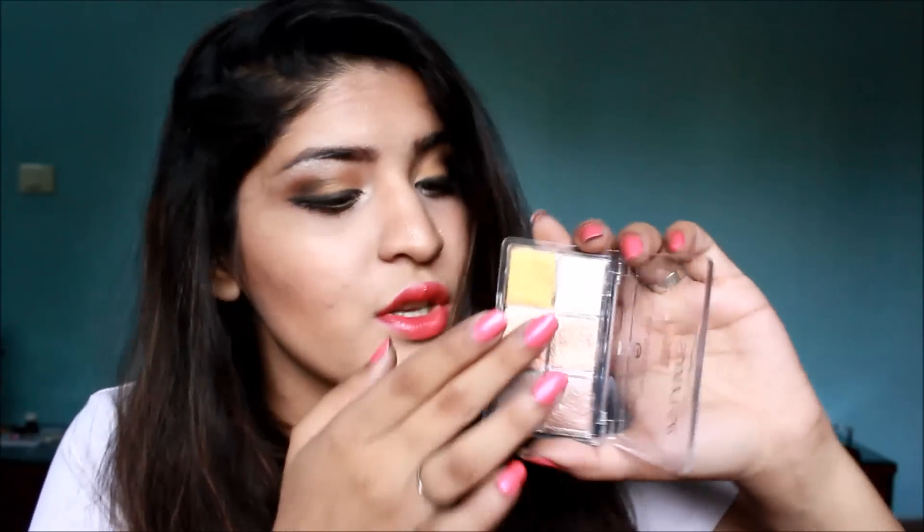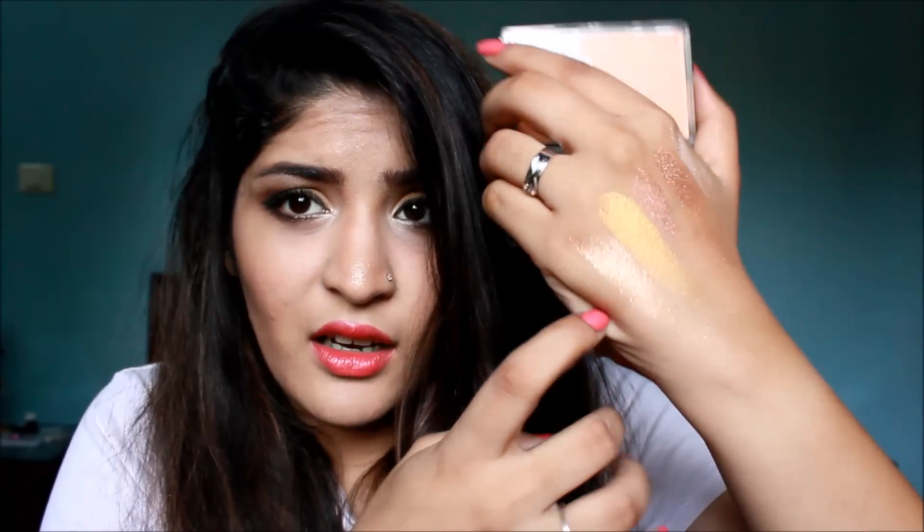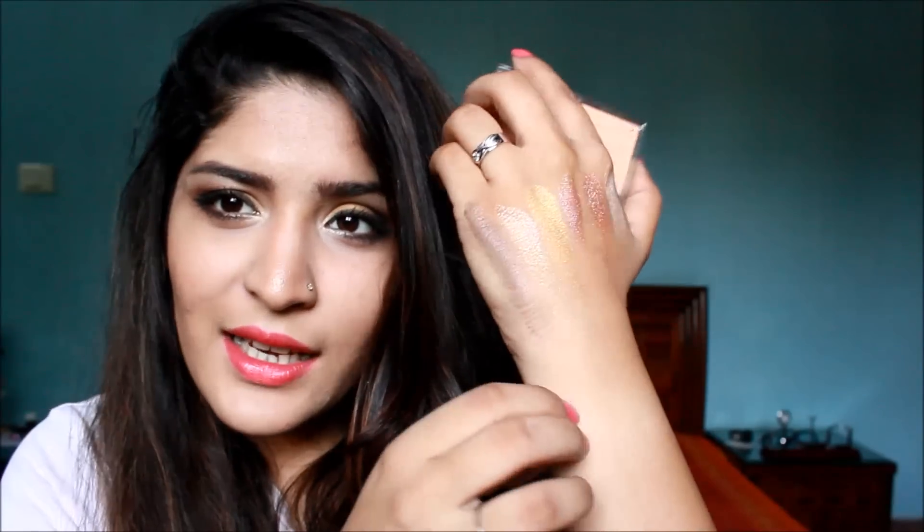Next up is the salmon color which is again really great if you just want a wash of color. It's a great color — it would give you just a hint of color without overpowering your look. And the last color is a deep chocolatey color. All of these colors have a metallic finish and that's where you can see a sort of sheen going on. And that's what the colors look like in swatches on the back of my hand.